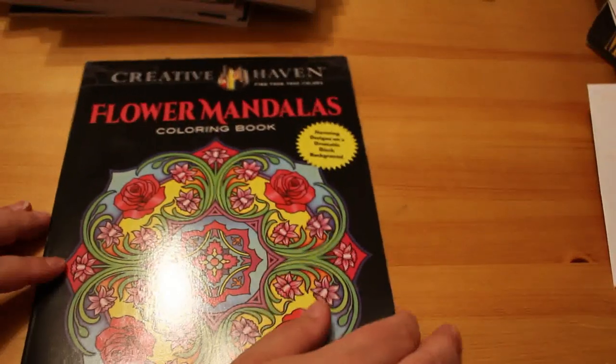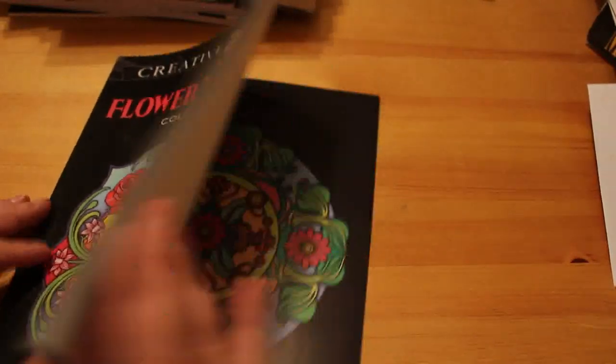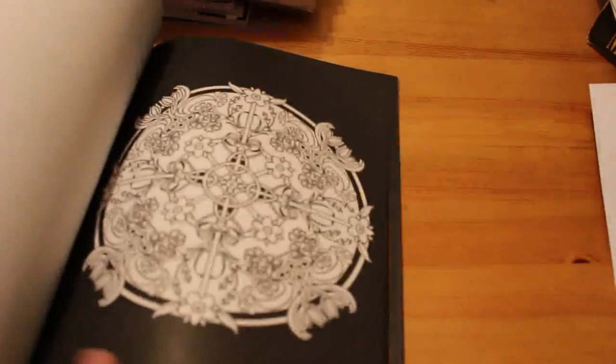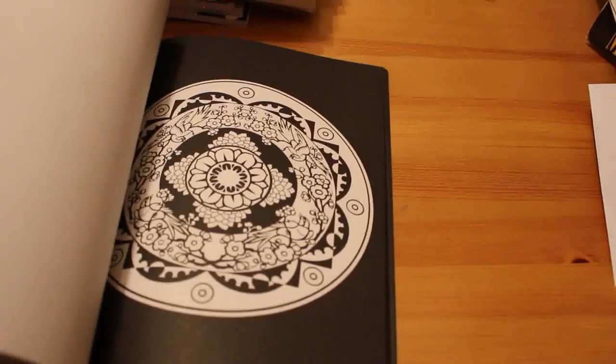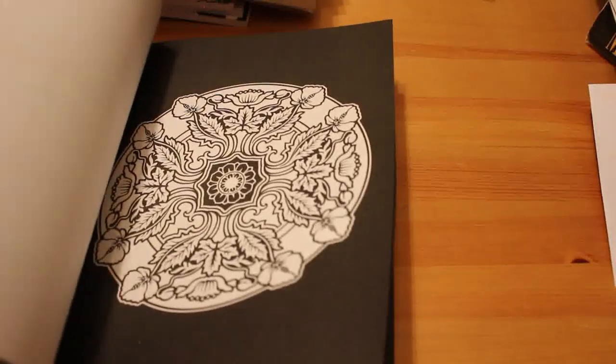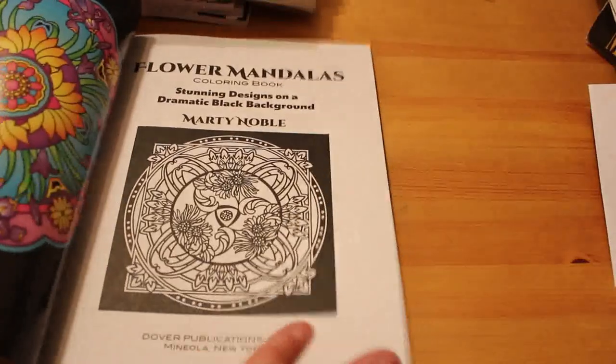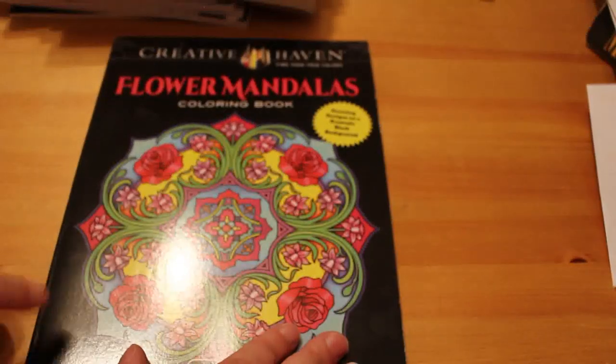The next Creative Haven is a Flower Mandala Coloring Book. I have done some in this one I think — they've got black backgrounds and I like the simplicity, though some are really complex. I might have started one and stopped, who knows. I do really like it — if you want a complete flip through, just let me know.